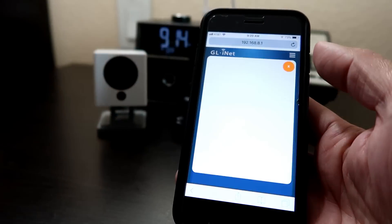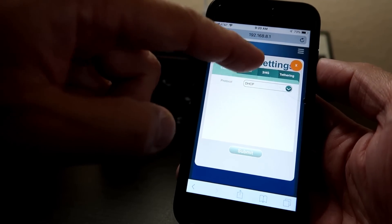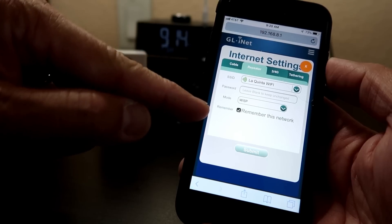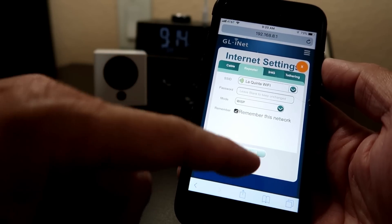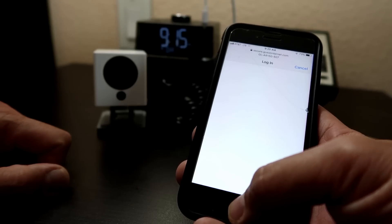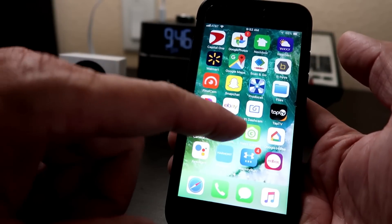You will get to the main web interface and you need to click the repeater tab, which will automatically search for SSIDs. With this hotel that we are staying at, it has no password so I'll leave it blank. Click submit. Then my hotel's Wi-Fi will open a browser which I need to click OK on to proceed and be able to use the internet. Now the mini-router is set up with my hotel's Wi-Fi. I can now use its Wi-Fi network with my laptop, tablets and phones for more security.